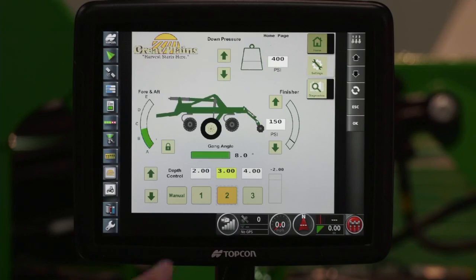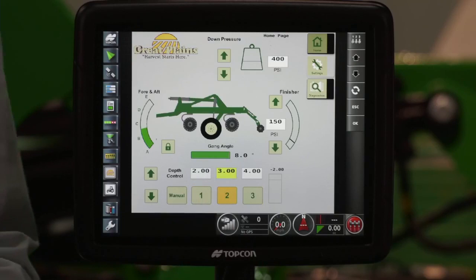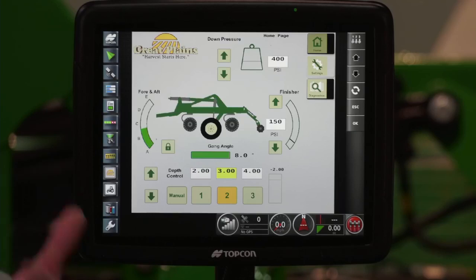We're also able to control our front-to-level leveling by simply pushing the unlock button, and then we can adjust that hitch as needed. We're also able to monitor the gang angles, so we don't have to turn around to the right hand side and always check what the gauge is saying — now it's right here at the front of the machine. These are some key features of the ICS. We're helping save time and improving efficiency, and by giving the producer the ability to make these adjustments on the fly, they're more likely to get a better result out of their tool without having to get out of the tractor cab.